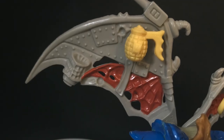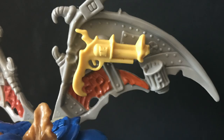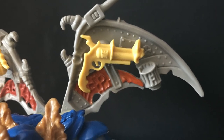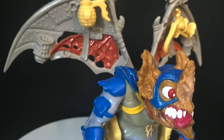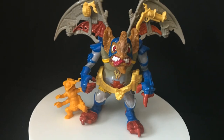Welcome back everyone, Toy Shiz here and I am back again to give you guys another retro shiz look back at the past. Today we are totally checking out one of my most favorite Ninja Turtle characters and figures, the 1990s Playmates Toys Wingnut and Screwloose.